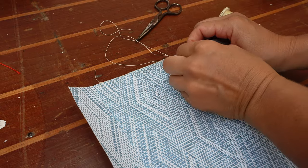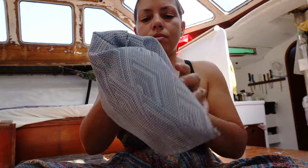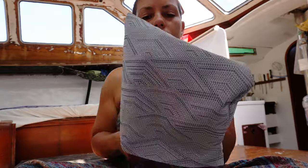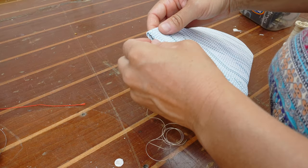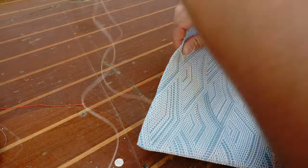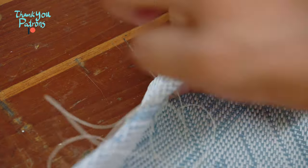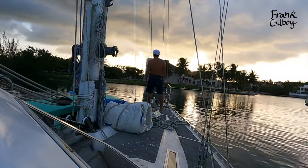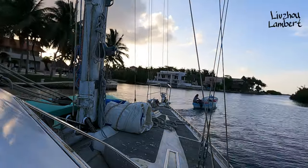Some last-minute small items to check off the list, such as sewing up some pouches so that electronics and chargers do not go flying across the cabin under sail. Stay tuned for next video, where we finally leave the canal. Thank you to our viewers and supporters. Until next time!